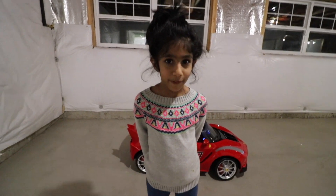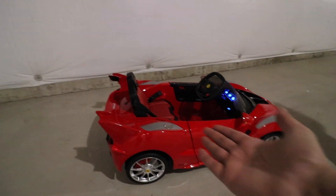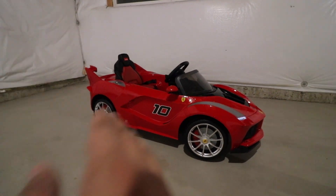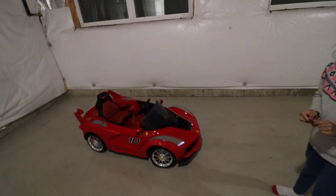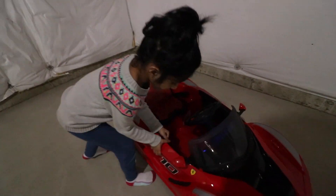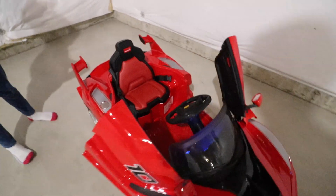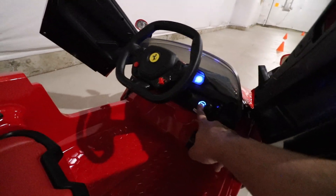All set and ready to go. We're going to grab my little niece Isma and try out this cool-looking Ferrari FXX. This here is the new La Ferrari FXX — it's a race version of the La Ferrari, a special edition. It's got the decals, the spoiler, the front and rear diffuser, and other features. To get inside, you push this button here and the door lifts up. Once inside, it has LEDs, and when you hit start you hear the engine roar.